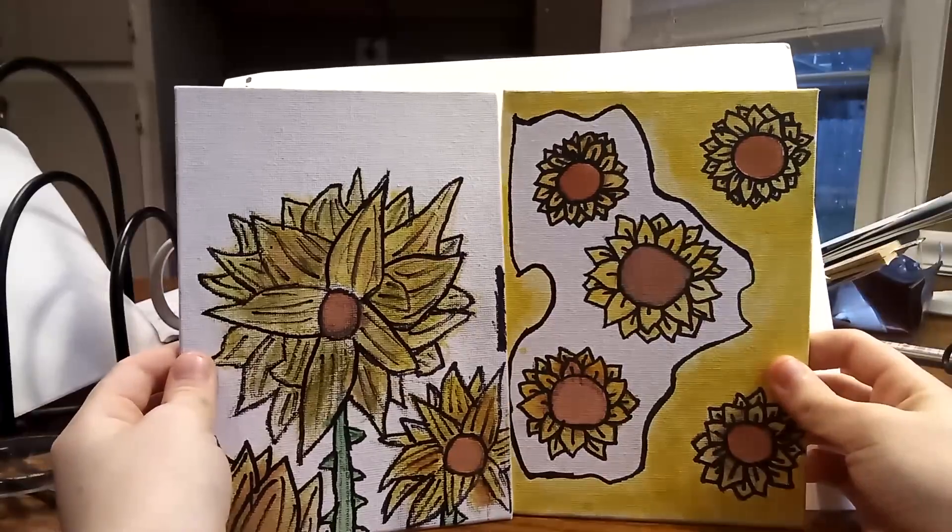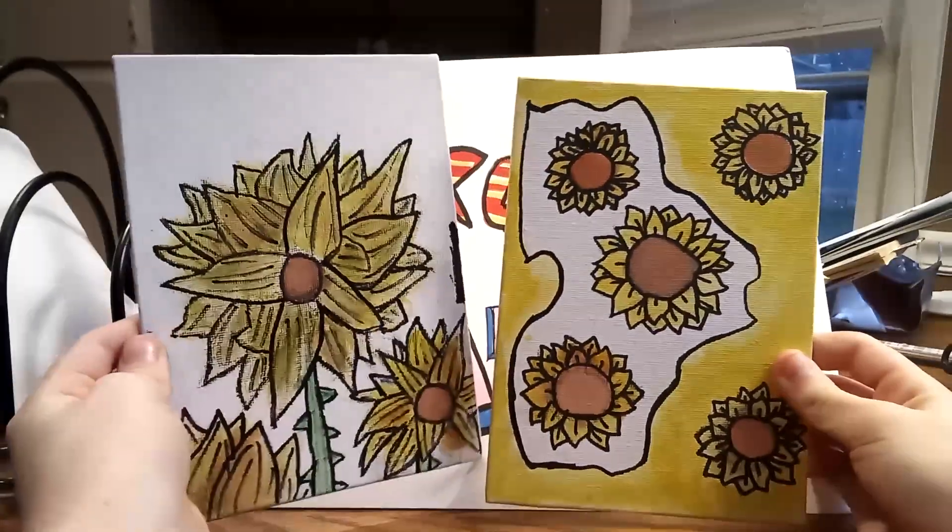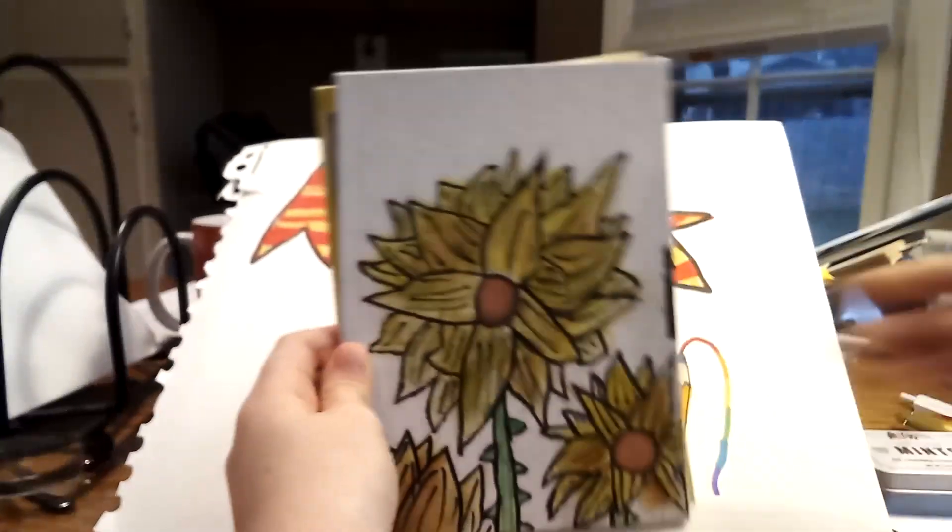So yeah, this was just a quick little video I wanted to show y'all. I hope you like our flowers.